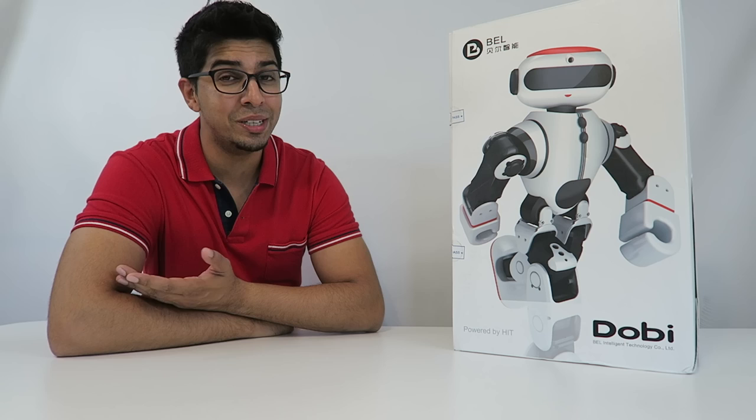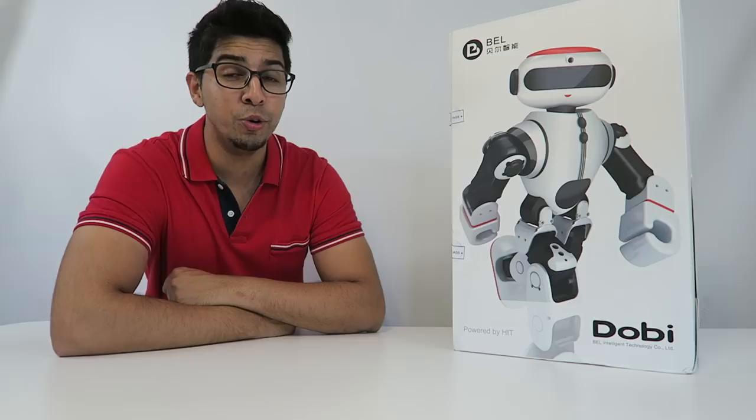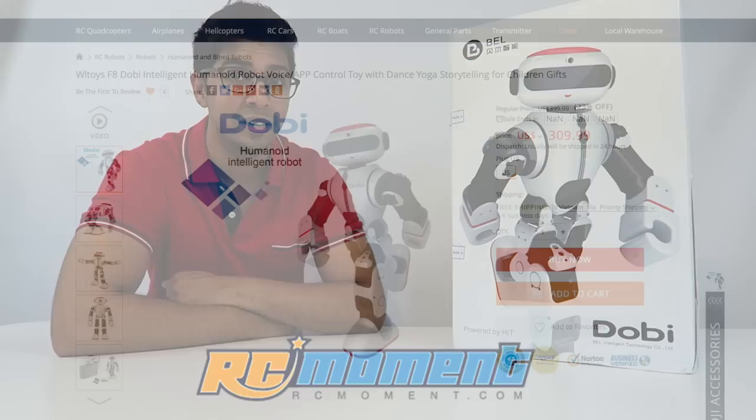Hey guys, welcome to a new episode of Conflicts. Today I'm excited to show you the all-new Dobie humanoid robot. This is actually a very brand-new robot that just came onto the market and it was actually sent over by our sponsors at RC Moment.